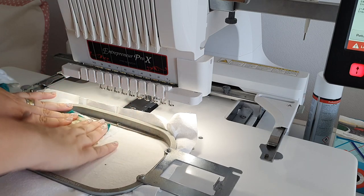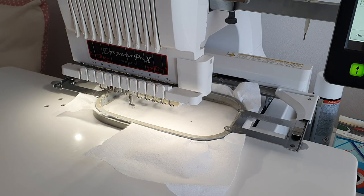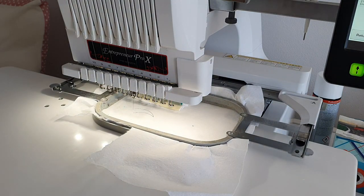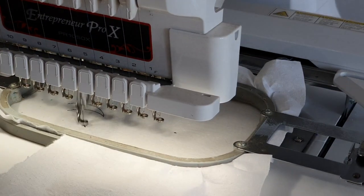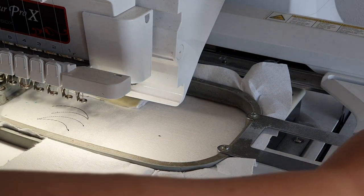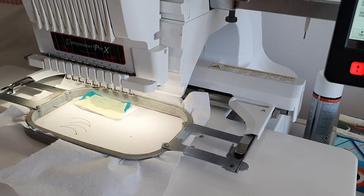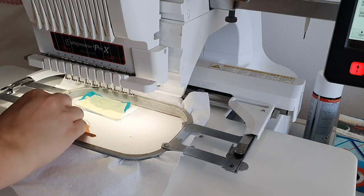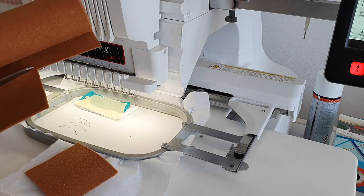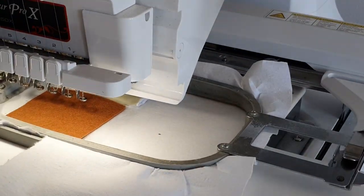Then we loaded the second part of the design, which is the horns. It will do a contour on the stabilizer to let you know where to place the felt. We are using stiff felt for this — you will need two pieces. Here you can see we are measuring how much felt we need, cutting one square, checking to see if it fits, and cutting another one the same size.